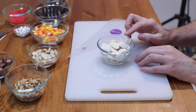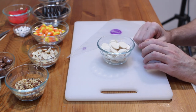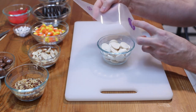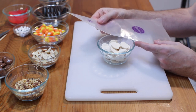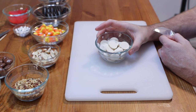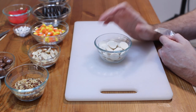I have some white candy melts here, but you can just use normal chocolate too if you want. I'm going to melt this and put some in this little piping bag. I'm just going to melt these in the microwave — 30 seconds, stir, 30 seconds, stir — until they're nice and melted. This is going to be the glue we're going to use for these Oreo turkey treats.